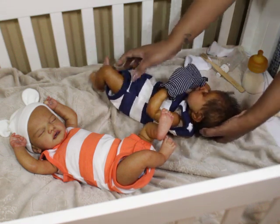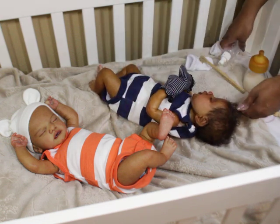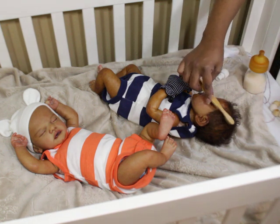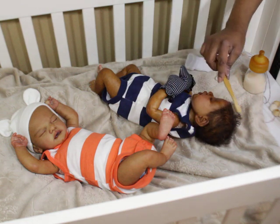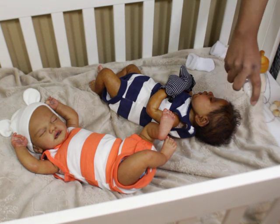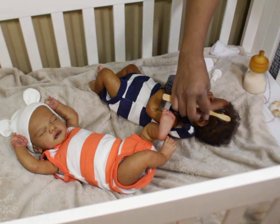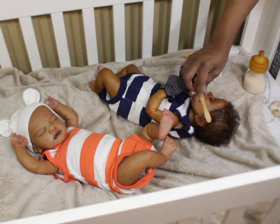He does have a little half tummy plate, but he doesn't need it because you're not going to see it anyway. I just love to pose the sleepers and see them just laying and stuff. But then with the awake babies, it's like you want to talk to them, you want to pick them up. It's kind of weird.